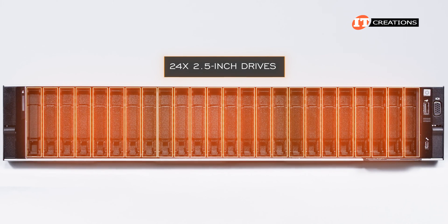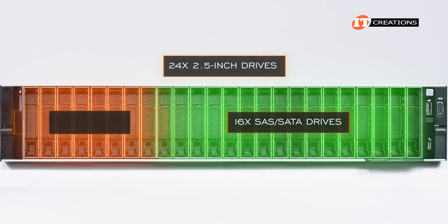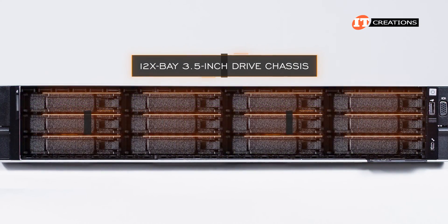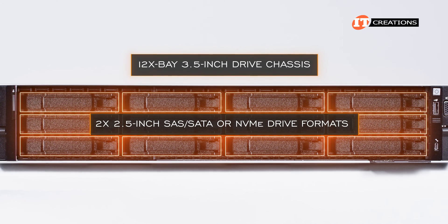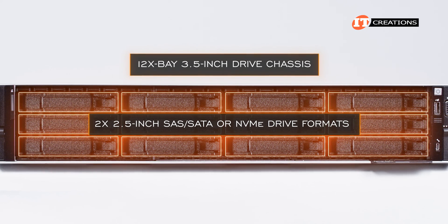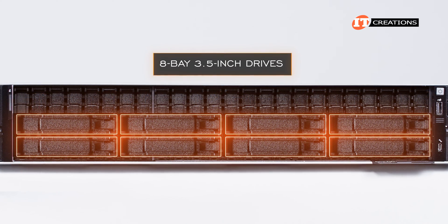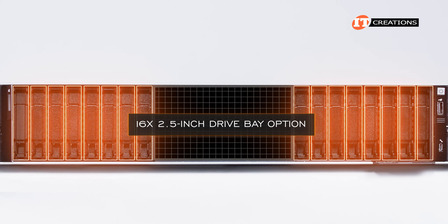At maximum, you can have up to 24 2.5-inch drives, with a combination of 16 SAS/SATA drives plus 8 NVMe HDDs or SSDs. Also, a 12-bay 3.5-inch drive chassis that can also support 2.5-inch SAS, SATA, or NVMe drive formats. At the other end of the storage scale, 8-bay 3.5-inch and 2.5-inch options, with a 16-bay 2.5-inch drive bay option in between.